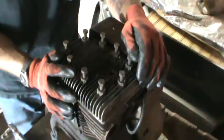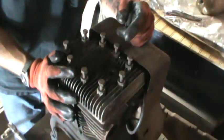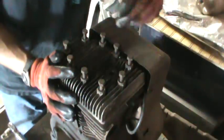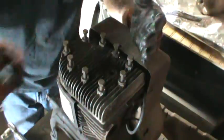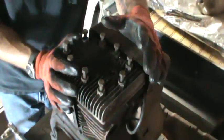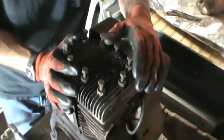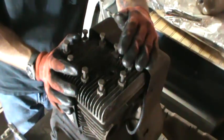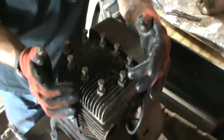Hey gang! I said earlier — you may not have heard yet if you didn't watch that video, so let me back up a little bit. What we're doing: I'm going to show you guys how to change a head gasket on your small cast iron or even aluminum block engines, horizontal verticals, twins, that are flatheads. Pretty straightforward.